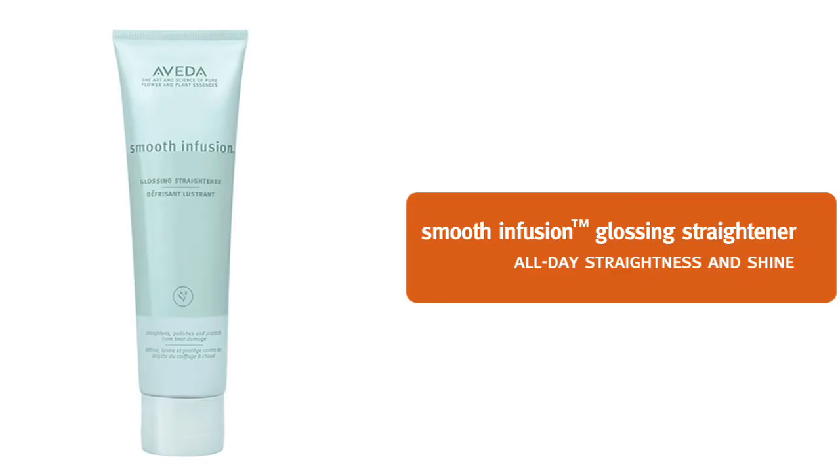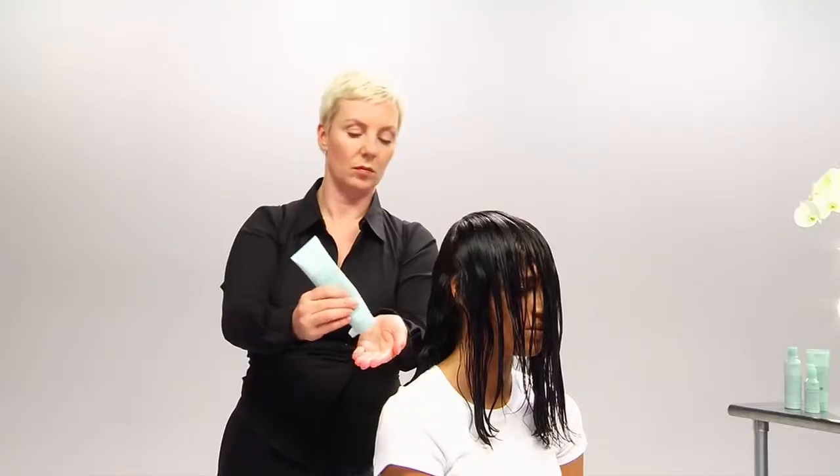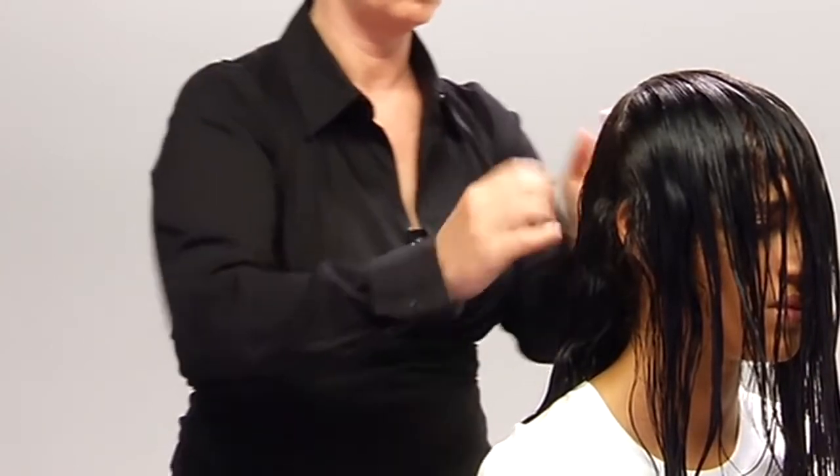Now we're ready to style Thalia's hair with Smooth Infusion Glossing Straightener, which gives all-day straightness and shine. First, we'll section the hair in two for better results. We'll need more glossing straightener in the back where the hair is thicker, and we emulsify it in our hands.